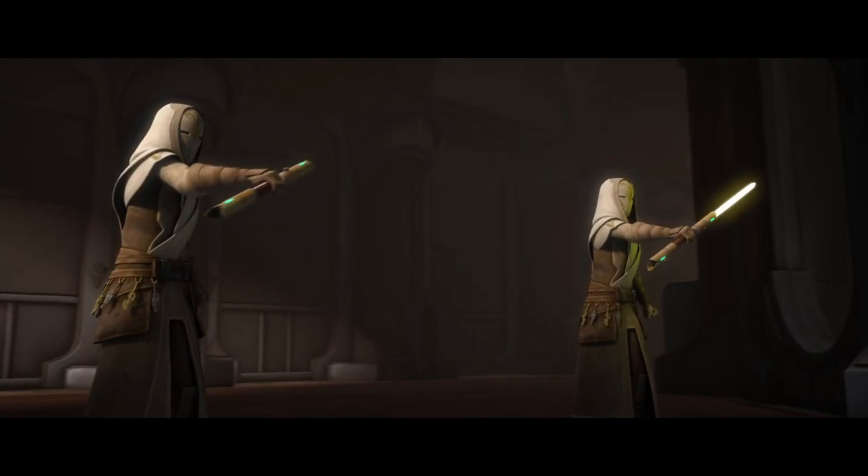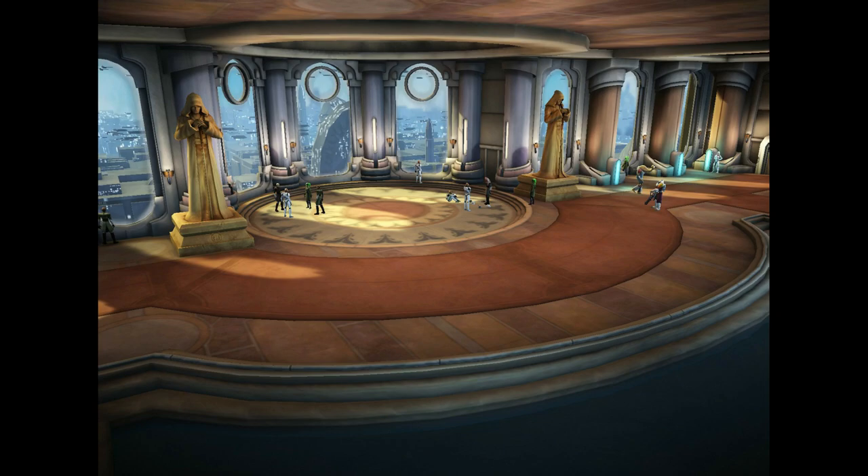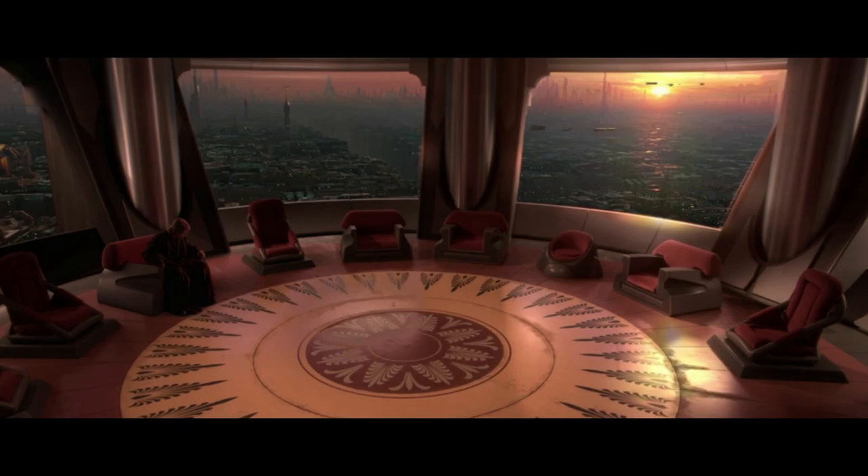Aside from the robes and mask, the Temple Guards are seen carrying around keys. The purpose of these should be fairly obvious — for closing off and getting access to various parts of the Jedi Temple. While we don't know which key goes to which lock, we can assume these work for rooms such as the Armory, Holocron Vault, the Council Chambers, or other rooms which require stronger security.